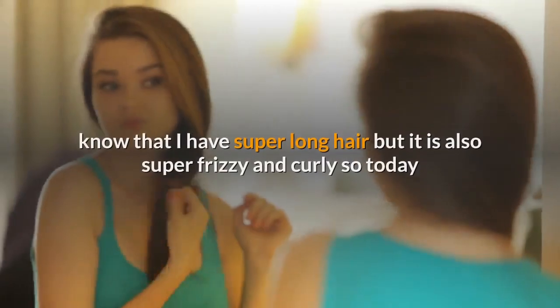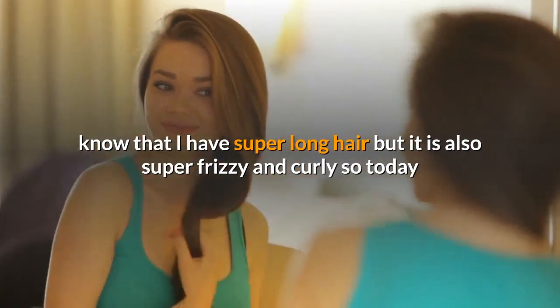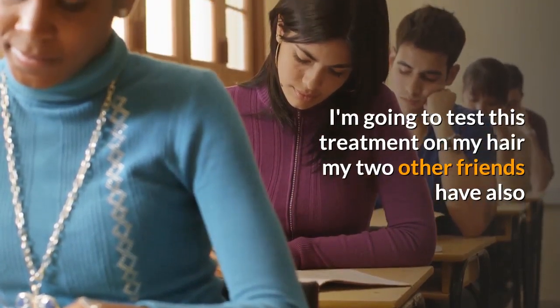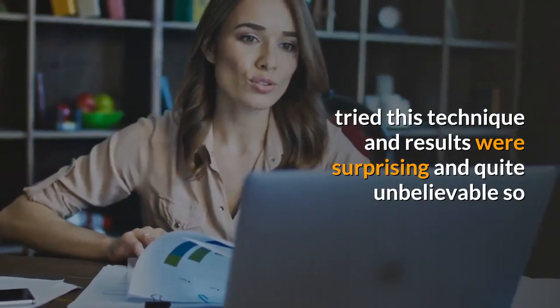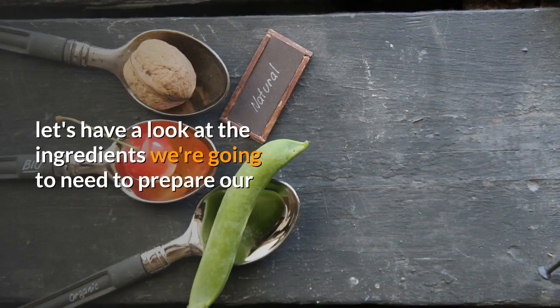You all know that I have super long hair, but it is also super frizzy and curly. Today I'm going to test this treatment on my hair. My two other friends have also tried this technique and the results were surprising and quite unbelievable. So let's have a look at the ingredients we're going to need to prepare our secret hair straightening cream.